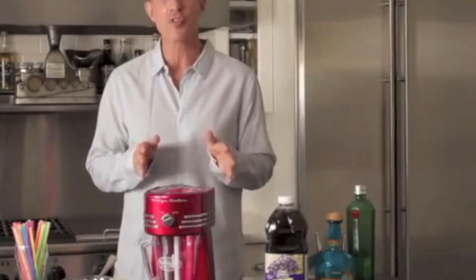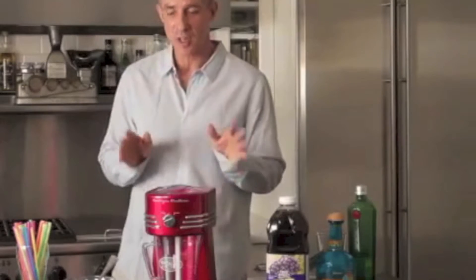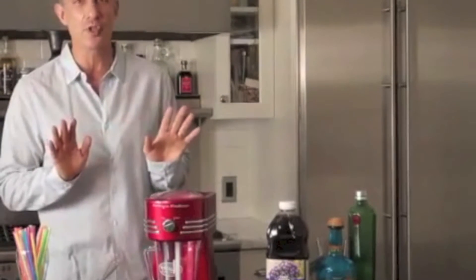Today I'm going to show you the coolest new product — it's our retro frozen beverage station. What's cool about this is you can make amazing frozen drinks.